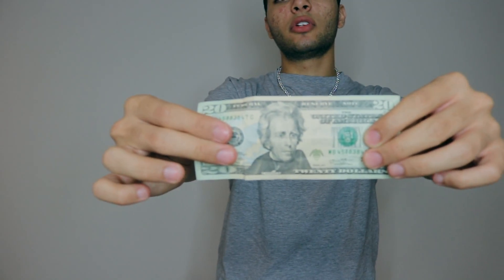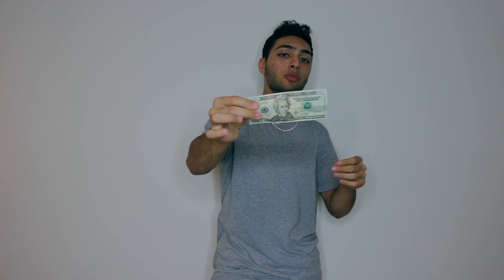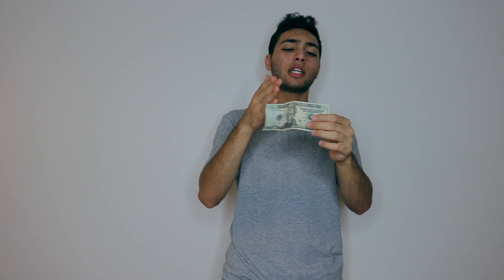Let me give you that quick close-up view of it — it is a real twenty dollar bill, and that's the trick. You guys saw me change it from a one dollar bill to a twenty dollar bill. When I show other people, they ask the same question you're asking yourself right now: can I change it back?